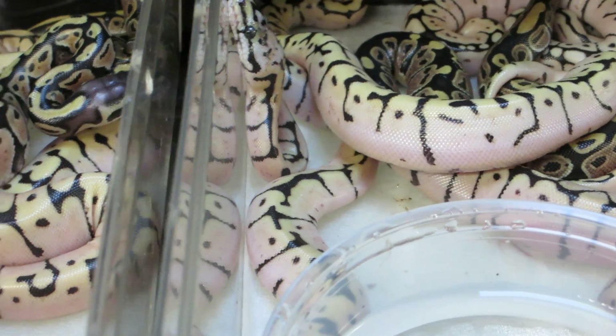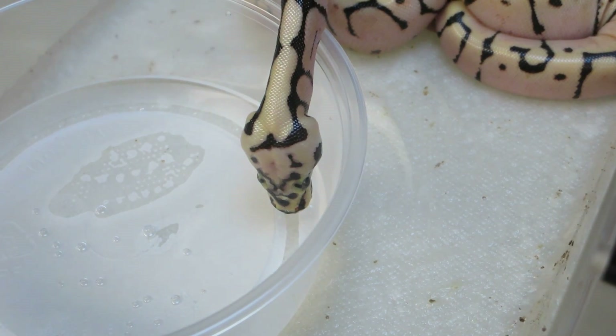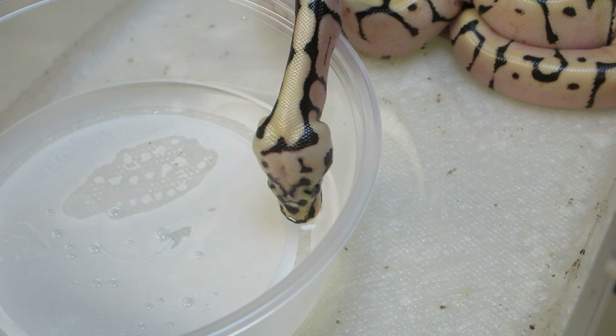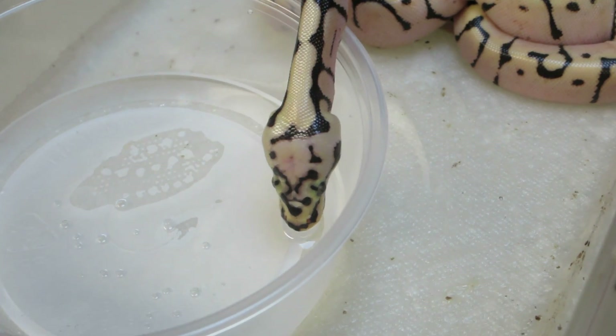Oh, that's interesting — I've not seen that before. A newborn hatchling drinking. Some people don't think you need to put water in with your newborns because, you know, how can they be thirsty? Well, there you go.